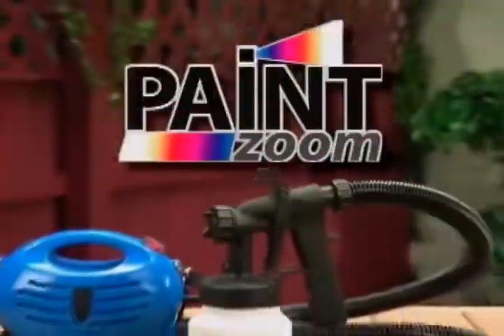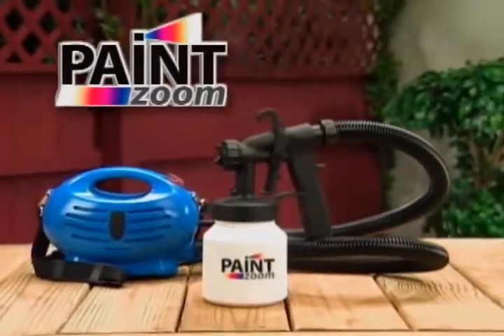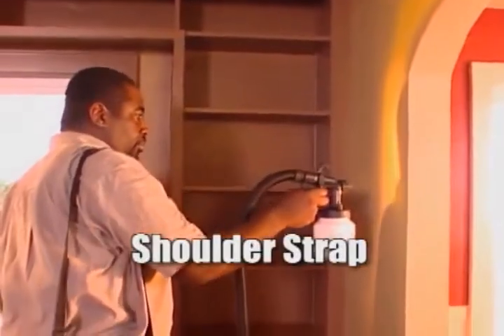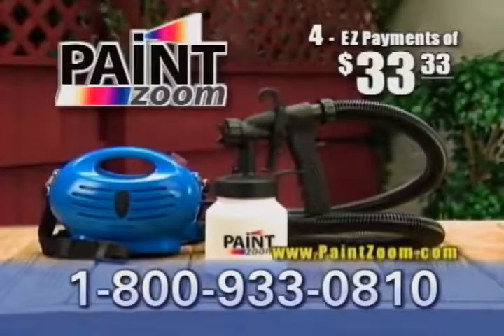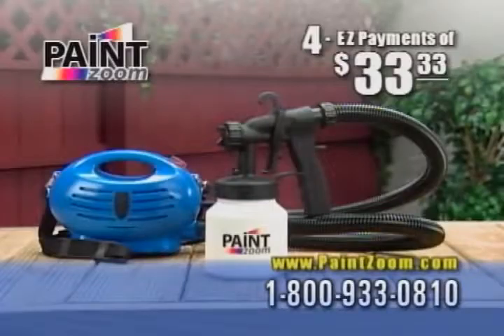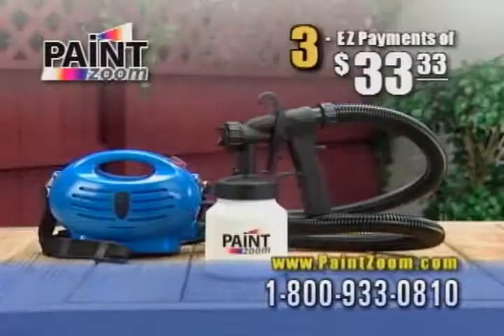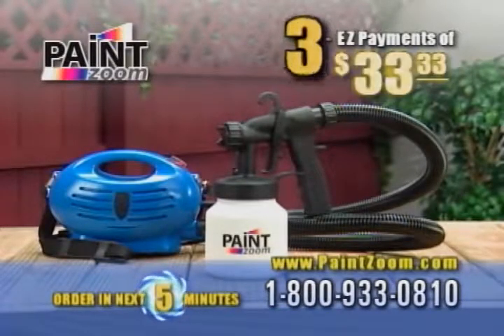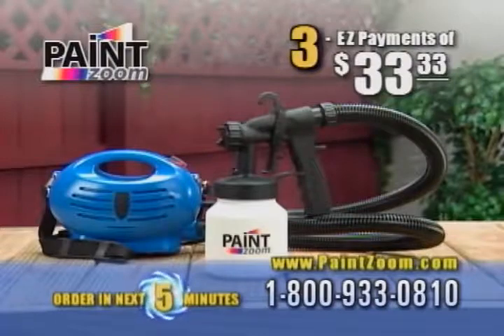Not even close. For a limited time only, you get the PaintZoom, including this handy shoulder strap to help paint from floor to ceiling hands-free, for just four easy payments of only $33.33. But as part of this introductory special, we'll drop your final payment. Order in the next five minutes and you get the PaintZoom with 650 watts of painting power for just three easy payments of only $33.33.